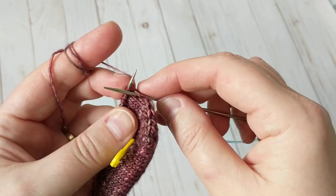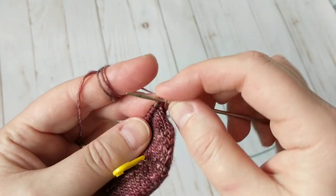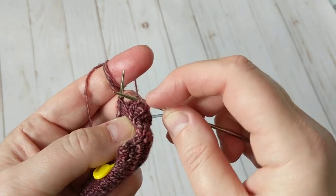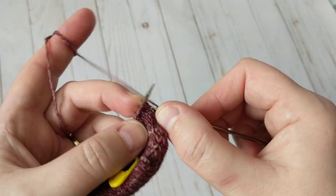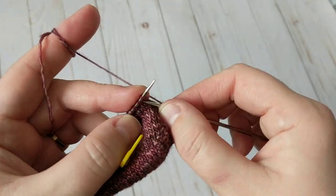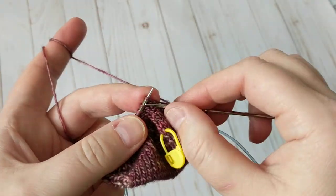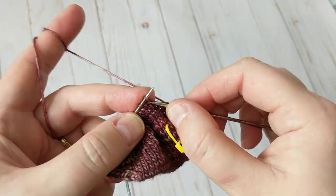I hope this video is helpful for you to start toe up. I would highly recommend it — it's the easiest way and nice and clean. See how tight I pulled it — definitely pull it tight. If you haven't subscribed to my channel please do subscribe, share it with your family and friends, and don't forget to hit that notification bell.